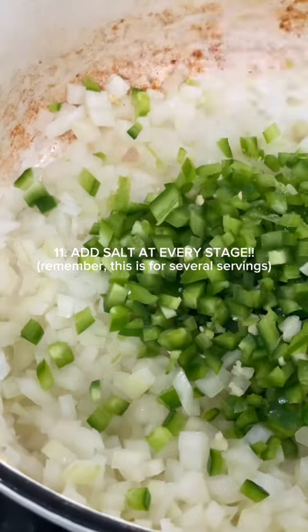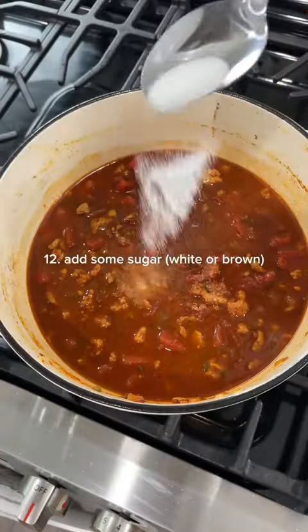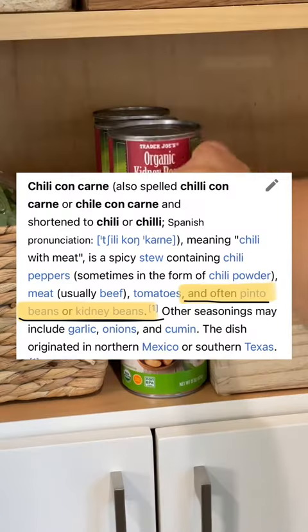Make sure that you season in layers. It's crucial to salt at the beginning, salt in the middle, and salt at the end. Then, to balance the acidity of the tomatoes, add some sugar. Finally, before you let your chili simmer, if you want, add some beans. The types of beans generally put in chili include kidney beans and pinto beans.